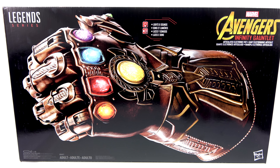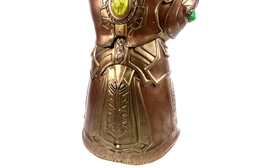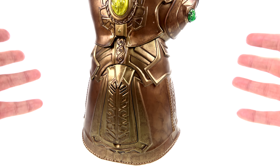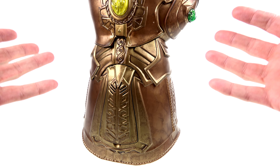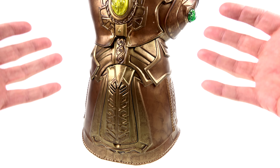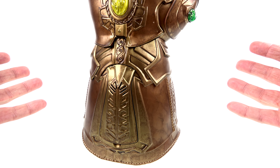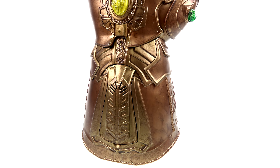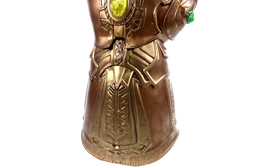Here we have the Infinity Gauntlet open and out of its packaging, and as you can see this thing is massive — 19 and a half inches long as the packaging showed. It weighs just shy of three pounds, literally 2 pounds 15.9 ounces, and that's with batteries installed. Made out of plastic, it does a really good job of looking really cool.